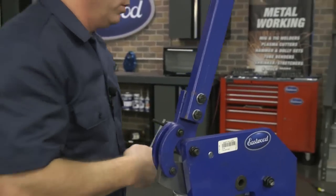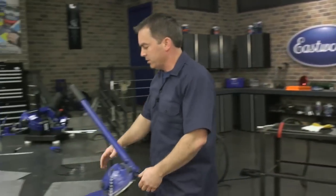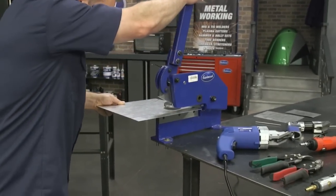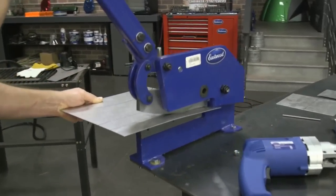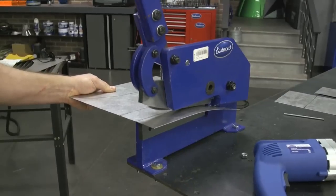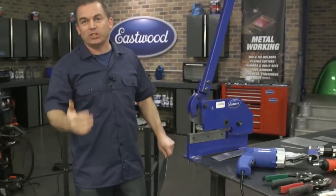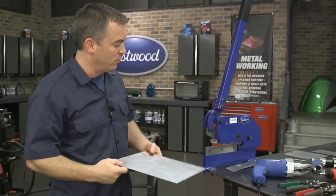What makes this tool special is that it's throatless — it's not just one pull and you're done. You can set the metal up, work it, pull, and keep pushing. The design pushes the metal down and out of the way so you can just keep going. If you had a couple of friends helping, you could actually push an entire four-by-eight sheet through and cut it in half or cut off whatever you need. It's a pretty cool tool here at Eastwood.